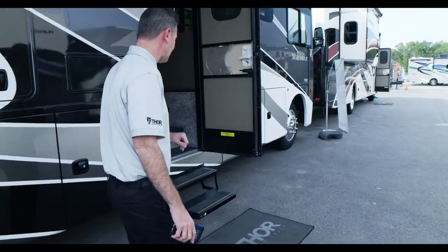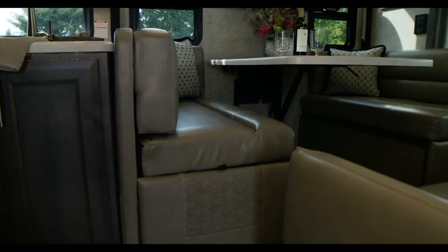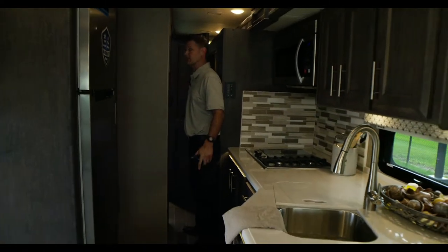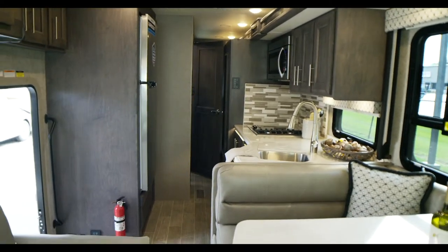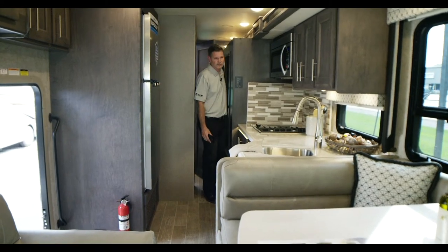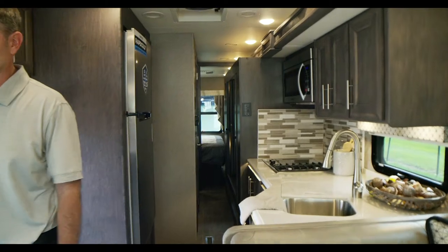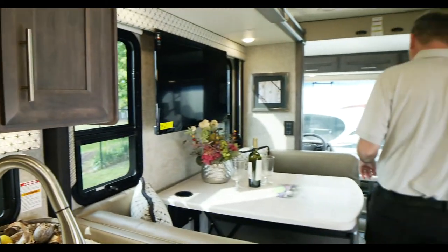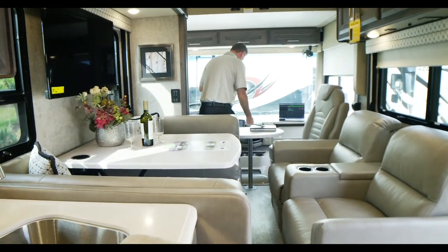Now we're going to set up camp on the inside. This is your 34.6 with the slide in. You do have access — you can use the restroom. This has one restroom compared to the 37.1 which gives you two. You can use the bathroom while driving. Typically your seats won't be in this fashion, but for this demonstration we will show the slide-out process.